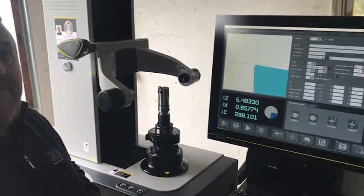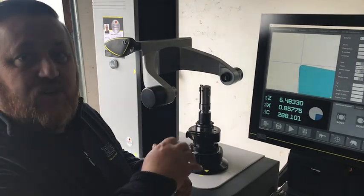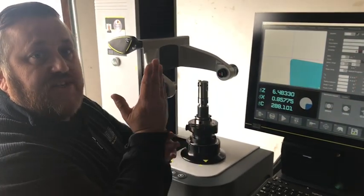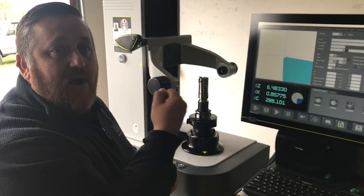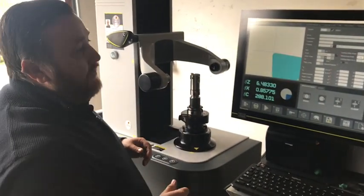When you're in preset mode, that tells the computer that we're going to live set a tool. As soon as we measure the tool it's going to focus, and then the brake on the machine is going to lock that spindle in place so we can make our adjustment right in the machine.